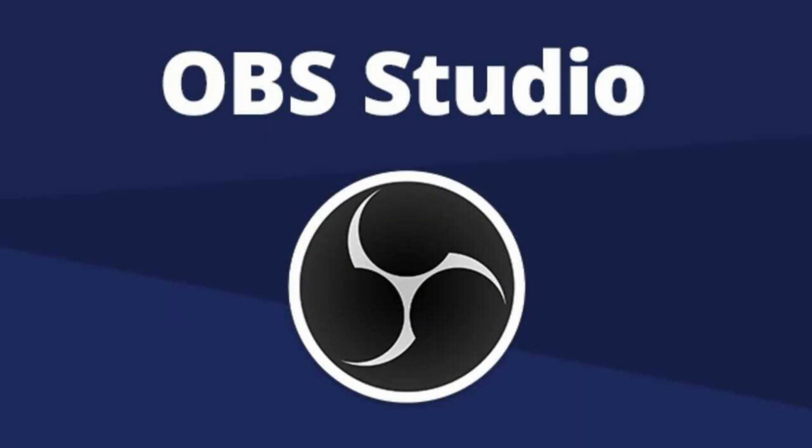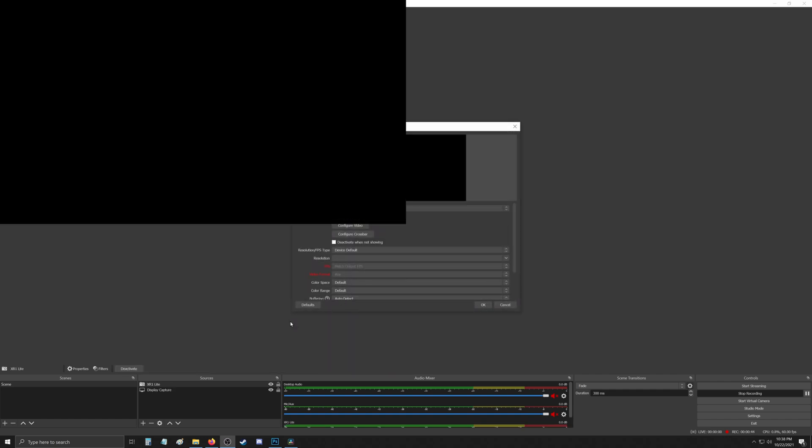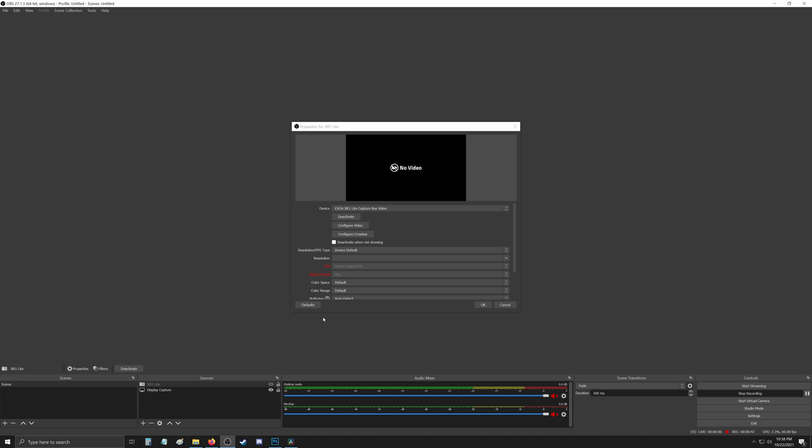So keep that in mind if you have an issue like I did and think you got a dead unit. Time to hop in OBS and see if this device is plug and play. Off the bat, let me get rid of this psychedelic preview here. If this is your first time running OBS, you won't have a display capture source. You'll want to click Add and select Video Capture Device. You can leave it named as Video Capture Device, or rename it to whatever you want. I'll rename it XR1 Lite, hit OK. You will see that the device is recognized — EVGA XR1 Lite Capture Box Video — so it looks like it's recognized.